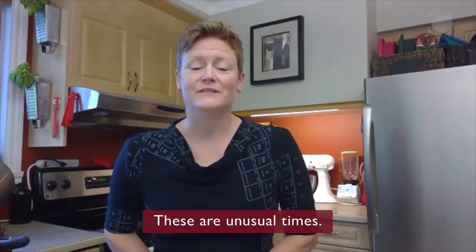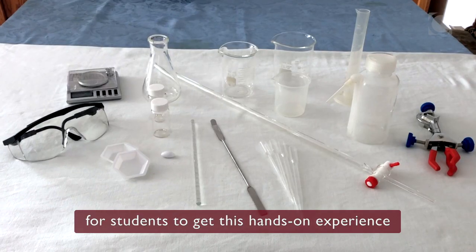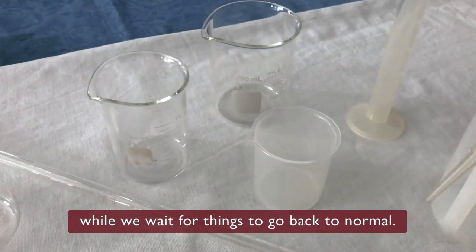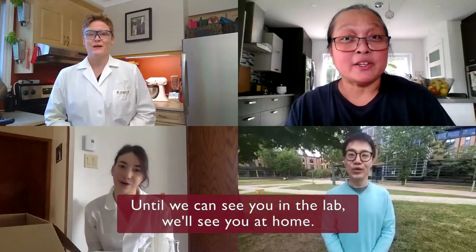These are unusual times. I'm very proud of our department for coming up with an engaging and relatively simple way for students to get this hands-on experience while we wait for things to go back to normal. Until we can see you in the lab, we'll see you at home.